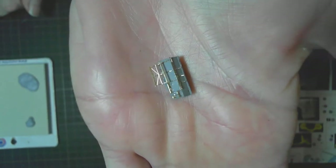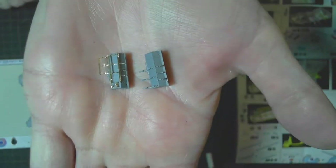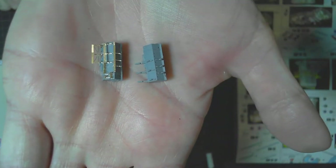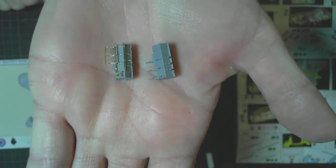It does look better than the plain plastic piece, but you know at this scale once it's painted it will be a bit better.